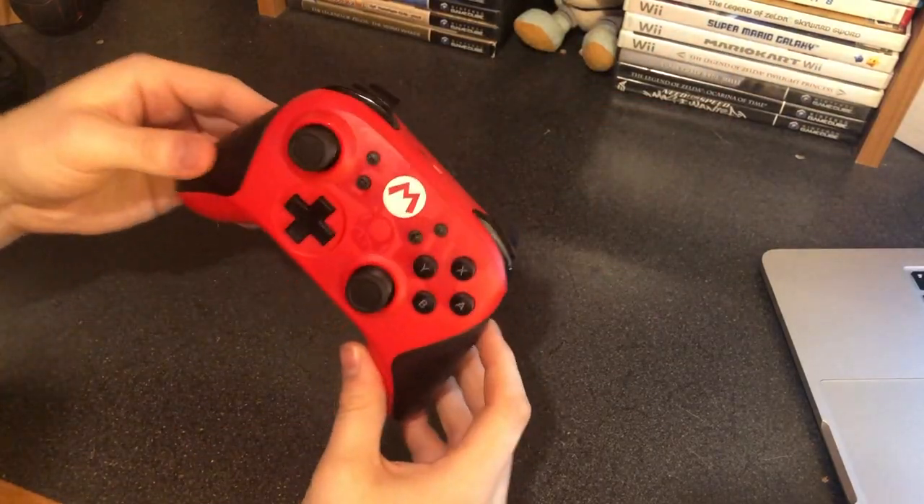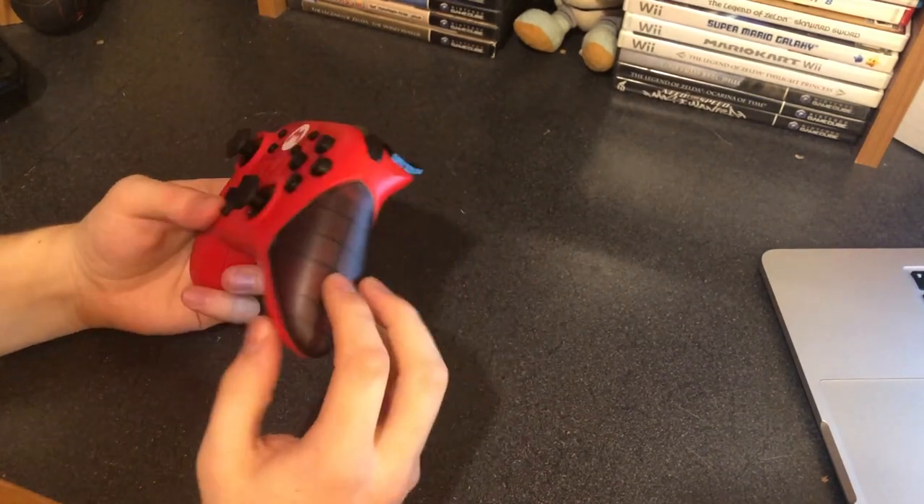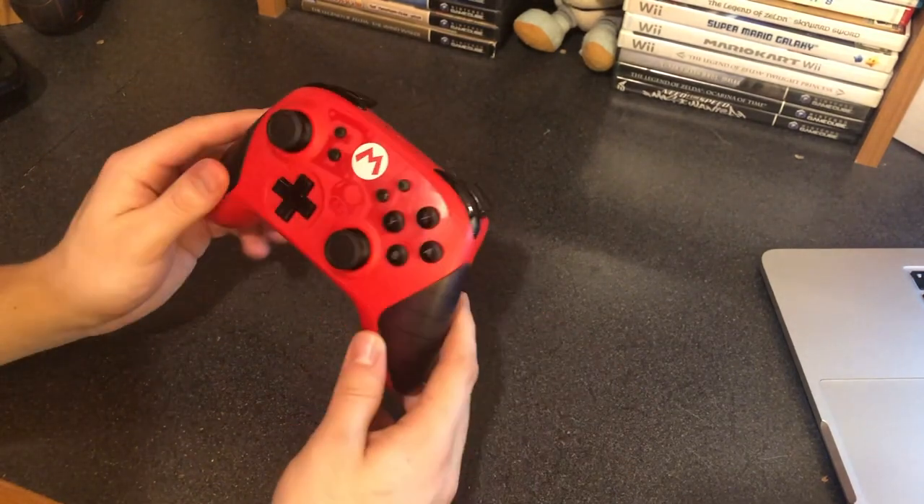First off, these grips on the side — they're not very grippy. It says on the box that it has amazing grip, but these kind of just feel just like the rest of the plastic on the controller. Overall they're not very grippy in any sense, so I thought that was a little odd.